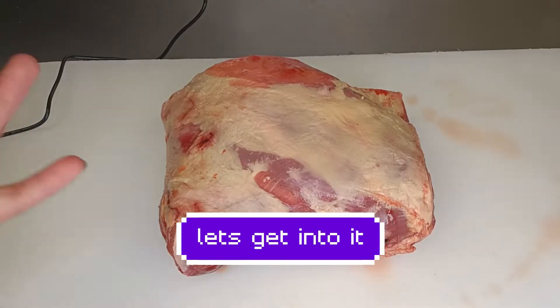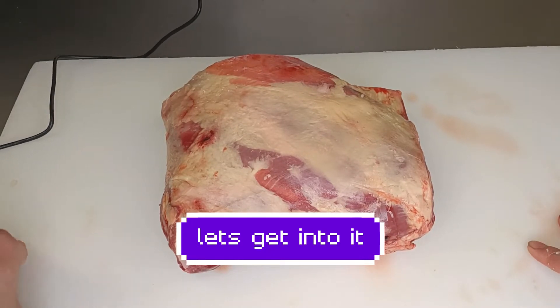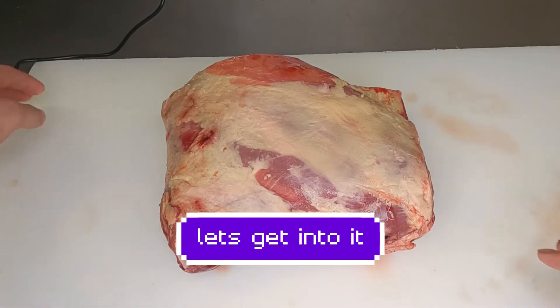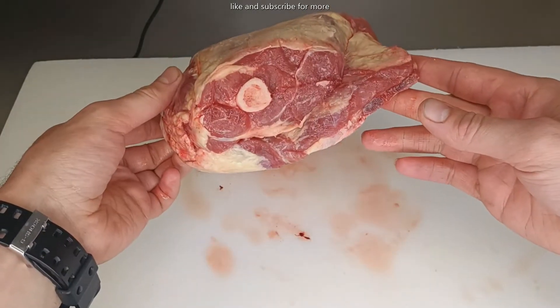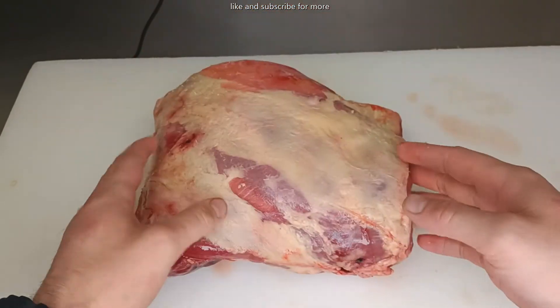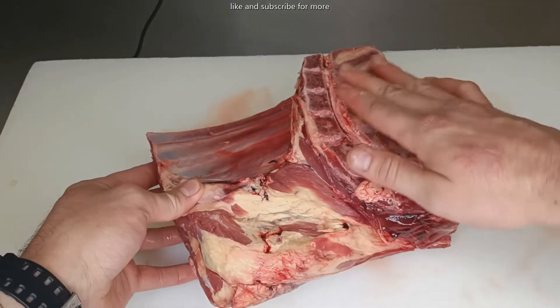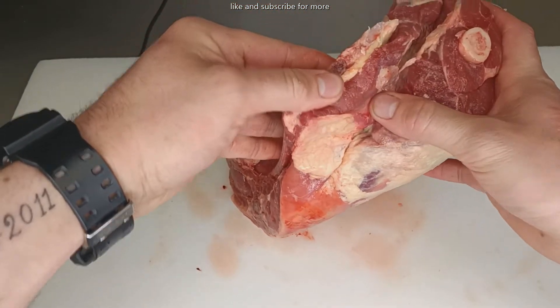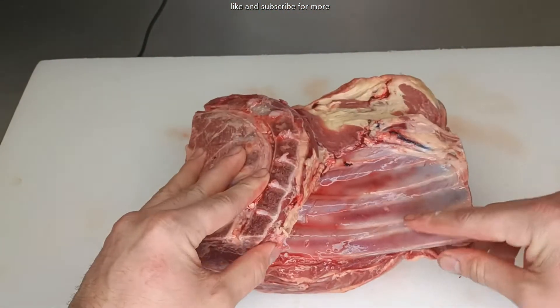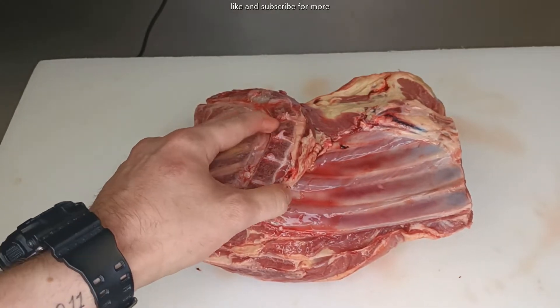Here we are at the lamb shoulder on our little block. Make sure you always put a little rag or cloth underneath the chopping block because it'll stop it sliding around. Anyway, here we are with the lamb shoulder. So I've already broken it all down — this would be where the shank is, and the other side of the shoulder would be here. He's got some little rib bones here. We're going to bone this one out because there is quite a bit of bone in there. A lot of people like it boned out because you can lie it all out flat and it cooks nice and fast, and the shoulder meat is always really nice.